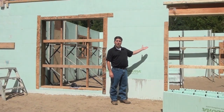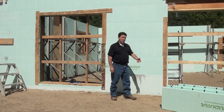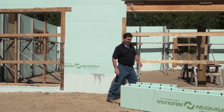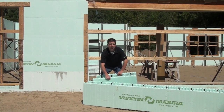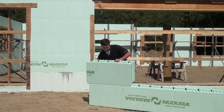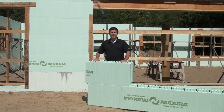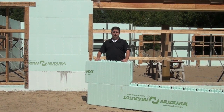Here we are at step two, building with New Dura's technology. As you can see behind me, we have a wall that's already been completed using New Dura's blocks. When stacking the blocks together, we simply take two of our forms, place one on top of each other, lock them in place and push down, stacking the forms up to your desired wall height.